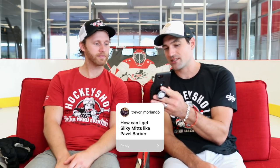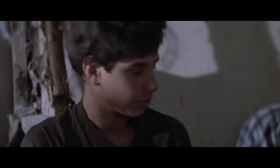Trevor asks: how can I get silky mitts like Pavel Barber? Well, you've got to first have really small hands like me — notice my middle fingers curve oddly. Then you have to have no life and stick handle in your parents' basement for 23 years. Then you'll be halfway there. Moisturizing helps too.